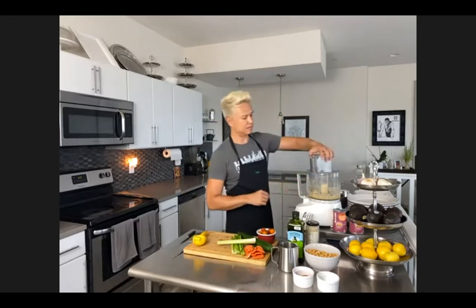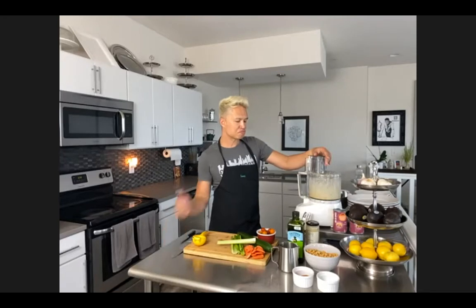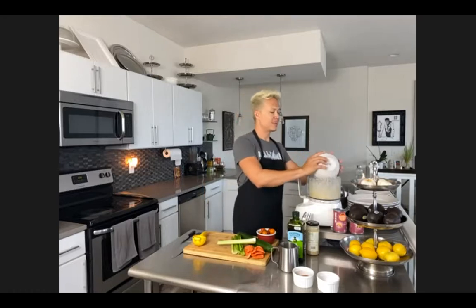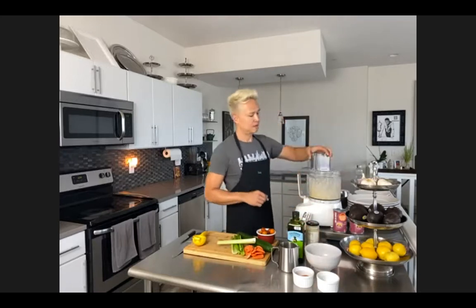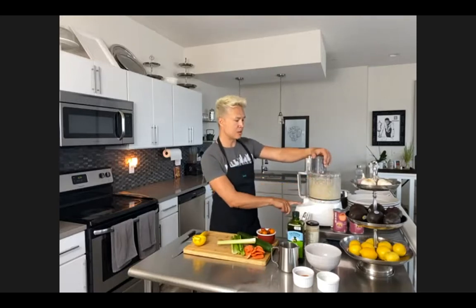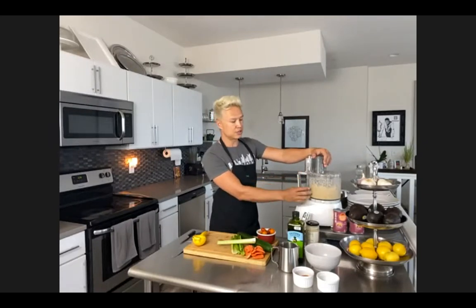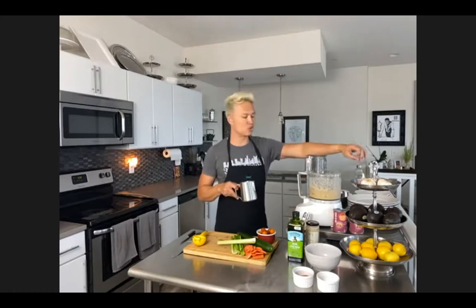Let's go ahead and blend this up. You're going to blend for about 30 seconds. Then let's add the garbanzo beans - this is two 16-ounce cans of garbanzo beans. Save the juice - it's called aquafaba. Garbanzo beans are in. Let's blend that up for at least 30 seconds. It starts getting cakey, and this is when you start adding your aquafaba to loosen it up and smooth it out. You'll see that your garbanzo beans will start getting really pasty, and this is when you add aquafaba.